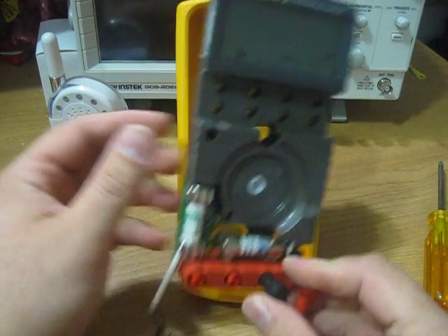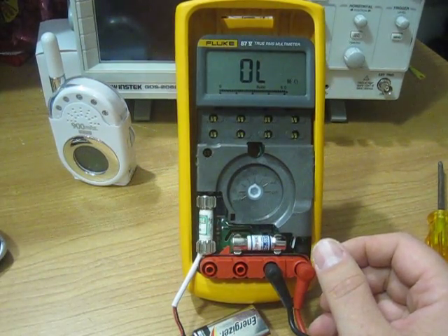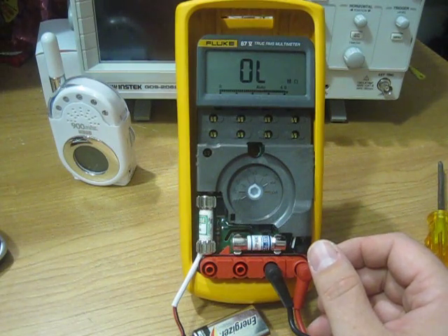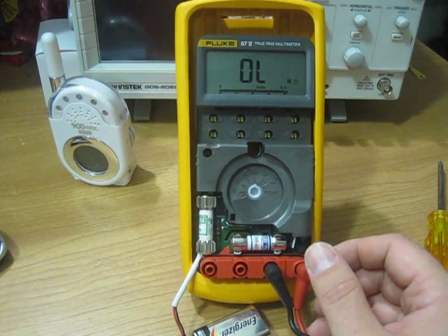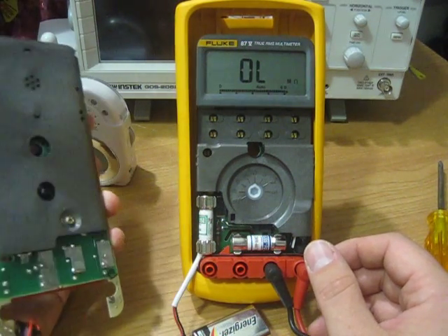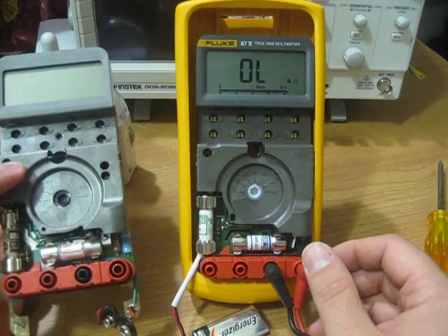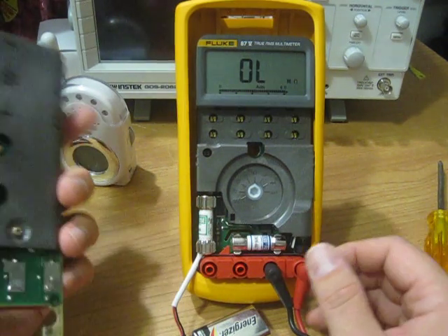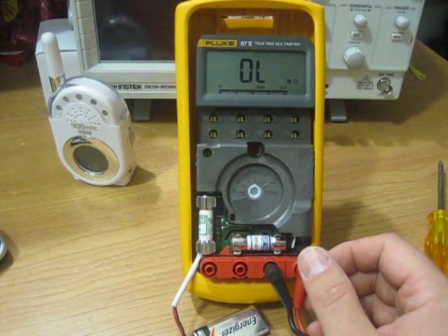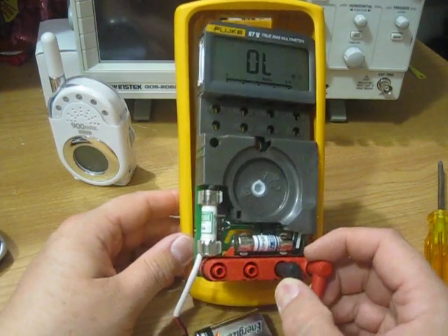Overall I like the Fluke 87 — it's a great meter. I've had several Fluke 87s all the way from version 1 up to 5, and I'm very happy with it. My original one is about 20 years old and it's held up through almost everyday use. Good product. I just think the design needs a little tweak to address that RFI issue.